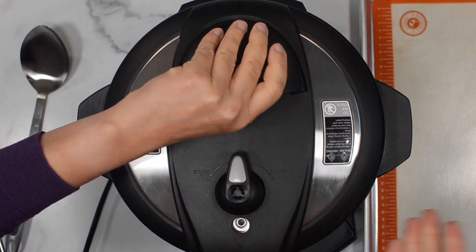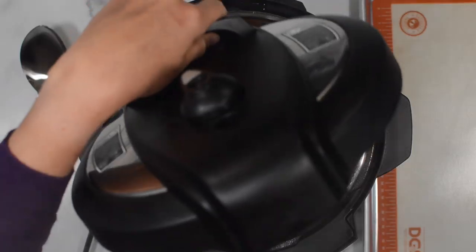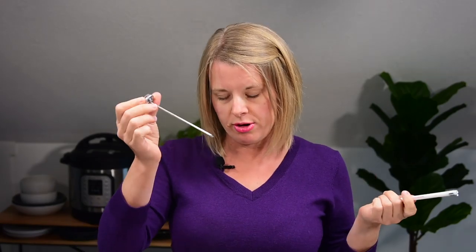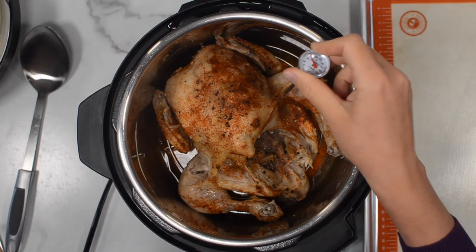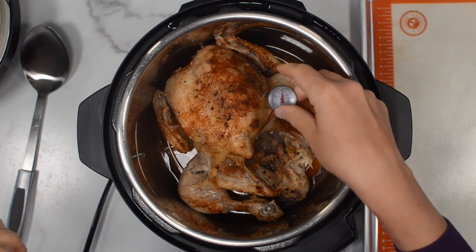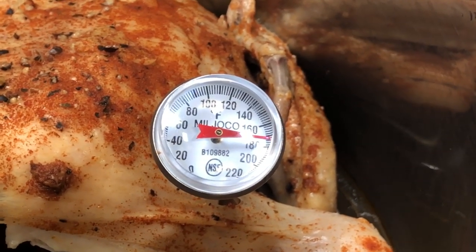How do you know the pressure is down and it's safe to open the Instant Pot? This float valve should be down, and actually the Instant Pot is not going to let you open the lid if it's not safe to do so. So let's see — oh, beautiful! To check if your chicken is cooked, insert a thermometer into the thickest part, between the leg and body. Cooked chicken is around 160–165 degrees. This chicken is definitely cooked.